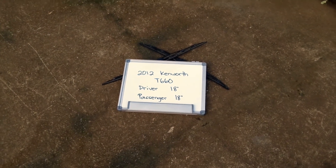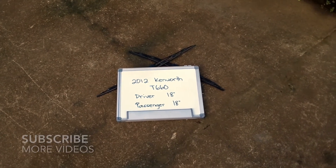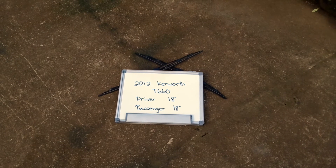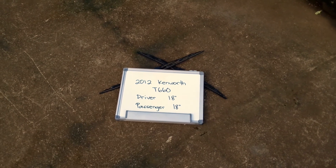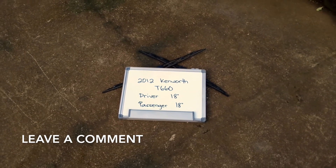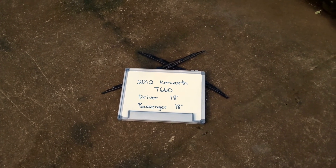Welcome back guys. Today we're going to be talking about changing the wiper blades for the 2012 Kenworth T660. If you're looking for the wiper blade replacement for the 2012 Kenworth T660, I've already looked it up — check the video description and I'll try to leave any necessary information there. The wiper blade replacement size for the 2012 Kenworth T660 is this size right here.